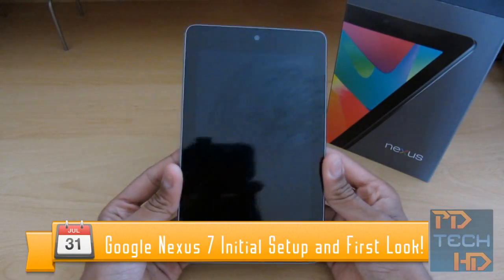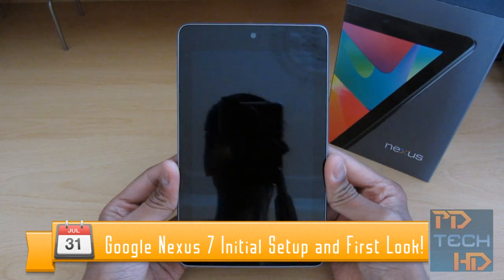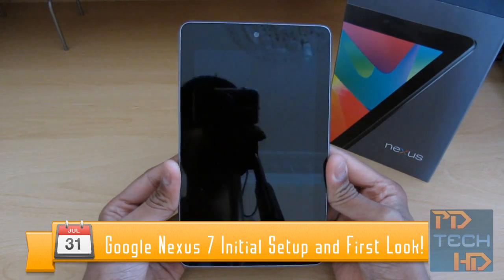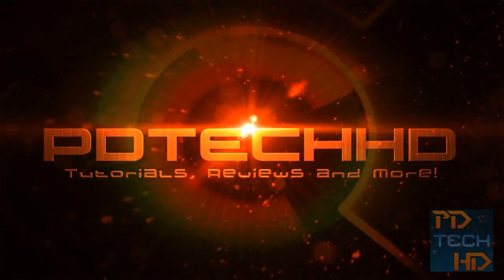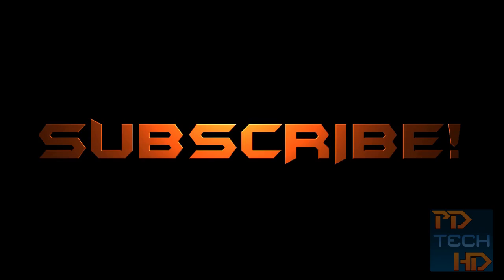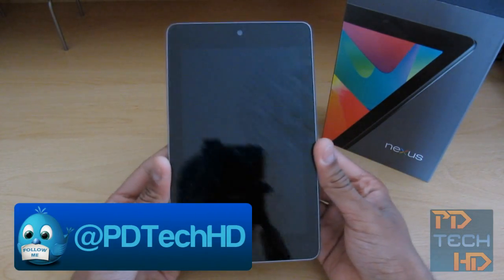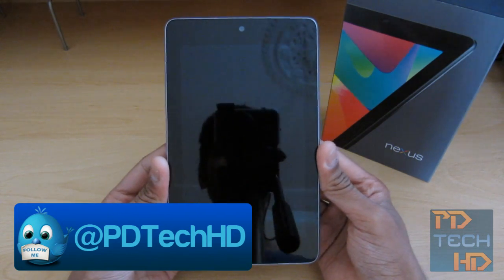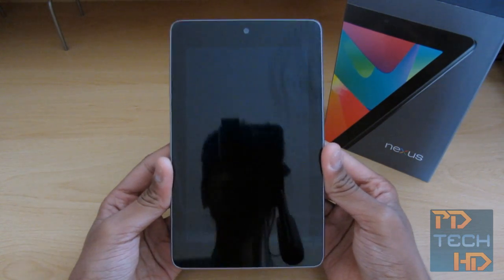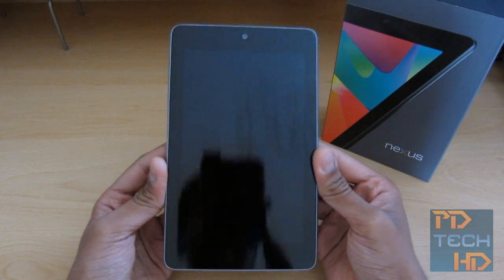Hey guys, it's Pera from PD Tech HD. In this video I'm going to be running through the initial setup as well as a first look at the Google Nexus 7 tablet. I did do an unboxing video of the Nexus 7, but the battery level was too low to even boot, so I said I'd make a separate video showing you the setup wizard as well as a first look. So let's get started.